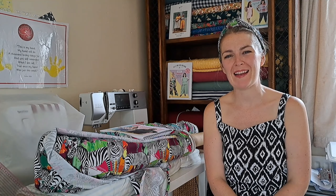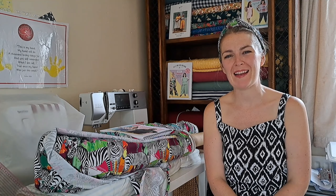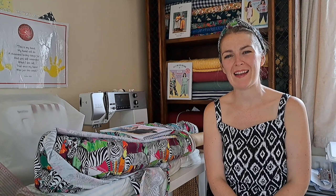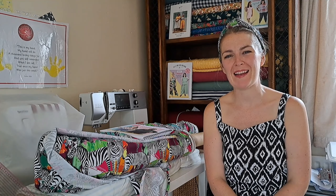On to match-up number three: the Style Arc Monty Shirt and Dress paired with a gorgeous Art Gallery Fabrics print. We've gone from extremely beginner-friendly to something a bit more of a skill-builder — it's the kind of pattern that pushes you and helps you develop your sewing skills.